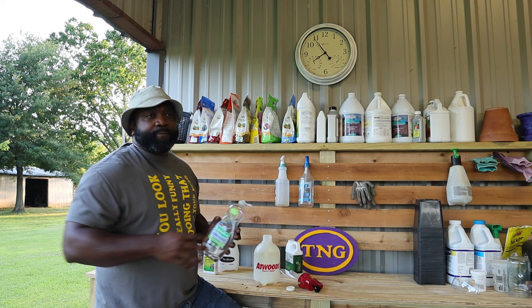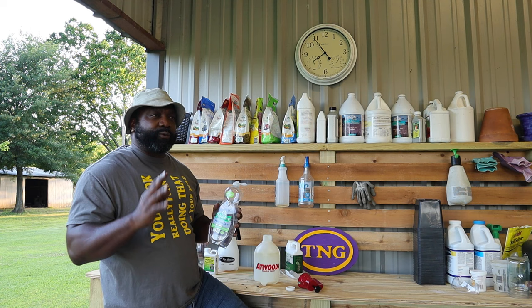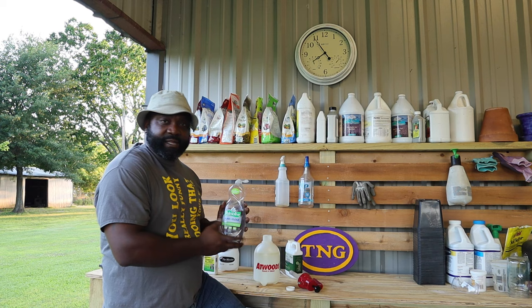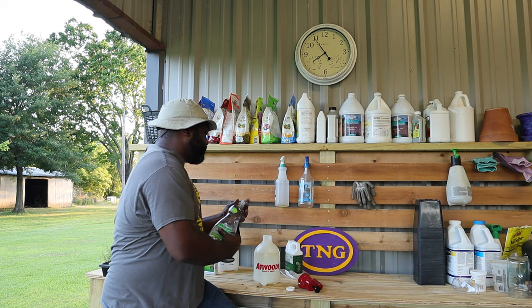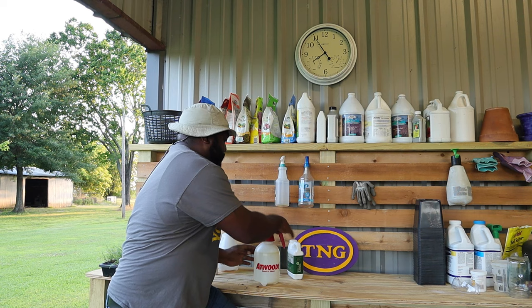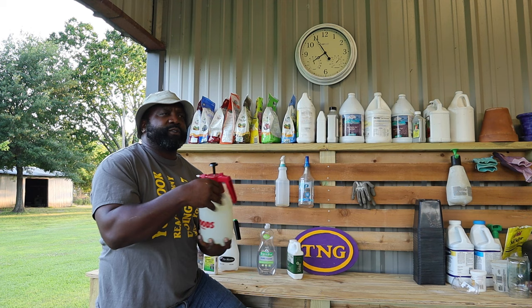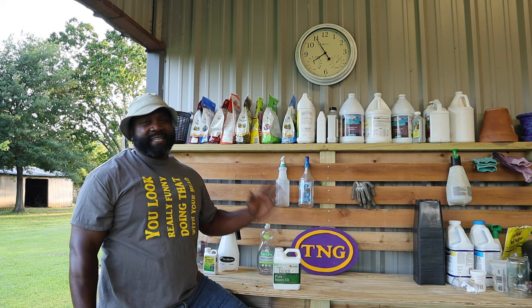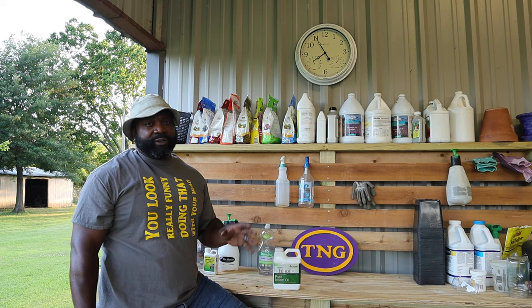Then back off once you start seeing the bugs dying down — go to once a week or every ten days. We're going to add a surfactant, which is basically a dish soap. You can use Dawn or whatever dish soap you want. Since we're organic, we're going to use a non-dye, non-perfume dish soap as our surfactant. You want to use the same amount as you put for your neem oil. With any pesticide, whether it's organic or not, you want to do it in the evening, especially with neem oil.